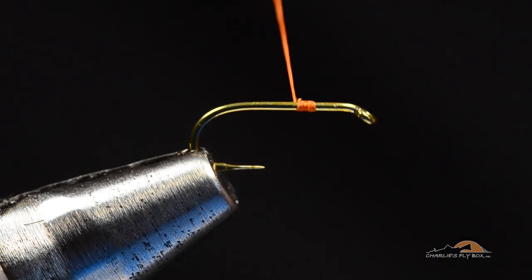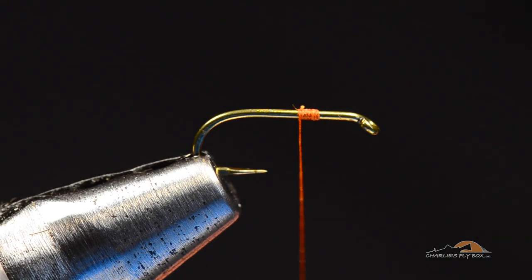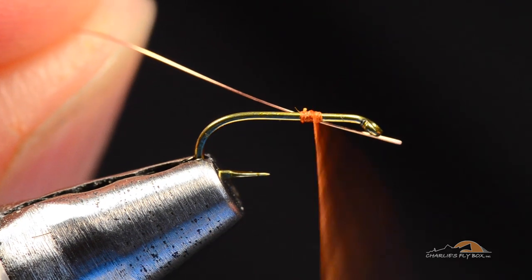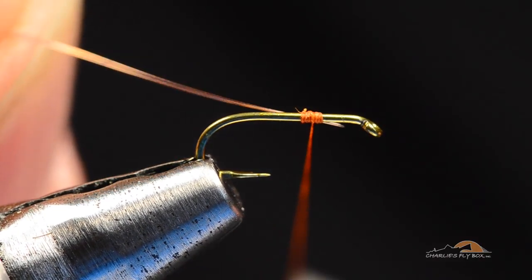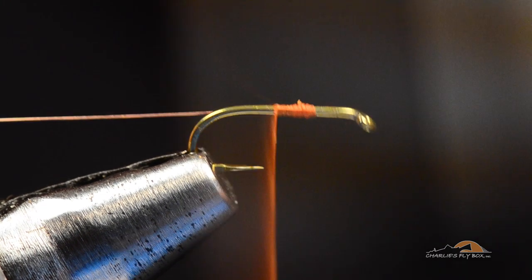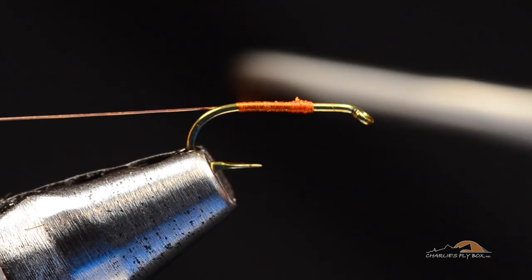Just nip that tag out of there. The first thing I'm going to do after starting that thread — you can see I've just got a short jam nut on there — I'm going to take a piece of extra small copper wire, and I'm going to catch it here along my near side, and I'm going to wrap back over it, all the way back to the bend of the hook.